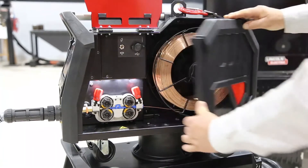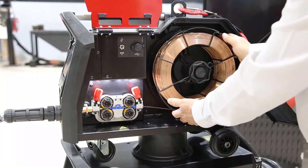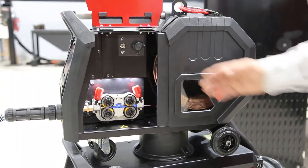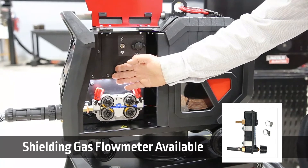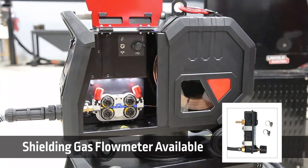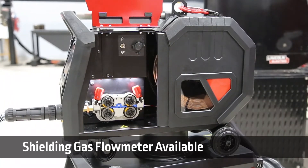We can open it up to have easy access for installation of wire. As an option, we can install a shielding gas flow meter here, which is very practical when running very long hose packages.